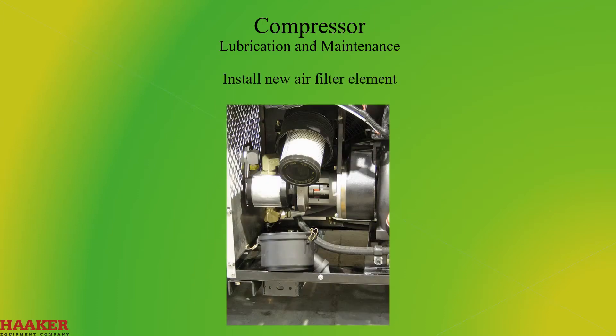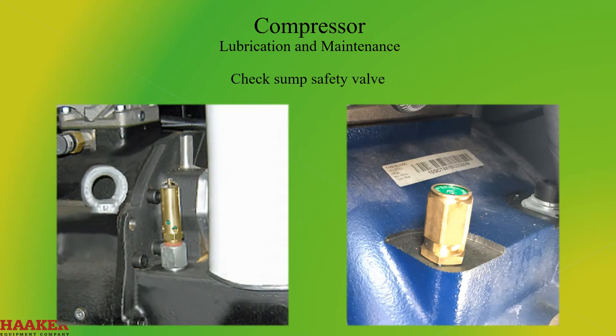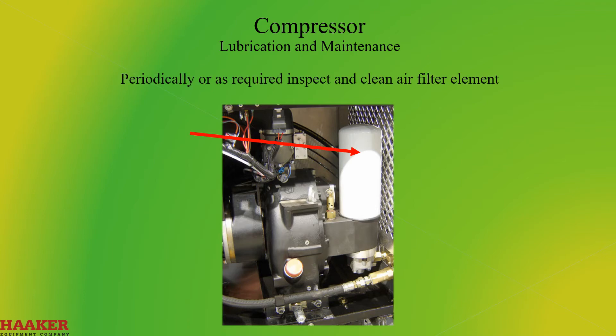Install a new air filter element — shorter intervals may be necessary under dusty conditions. Check the sump safety valve. Every 1,000 hours: change the coalescing element. Periodically or as required, inspect and clean the air filter element, inspect and replace the spin-on coalescent element if necessary, and inspect and clean oil cooler fins.